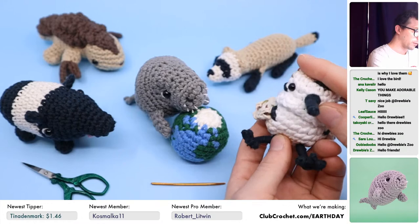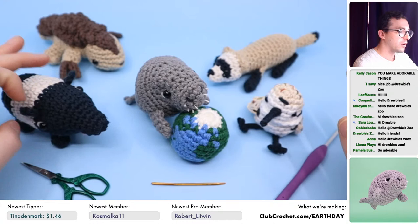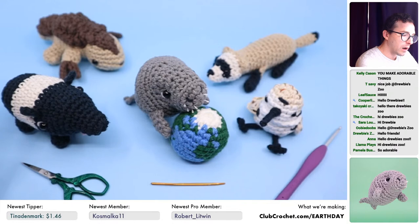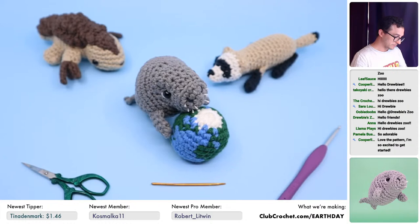So let's talk about what you need to crochet this pattern if you want to crochet along with me during this live stream, and then how you can help support the World Wildlife Fund and this channel if you want to. Then we'll just get into crocheting. Every time someone donates, we'll put something on screen for them.